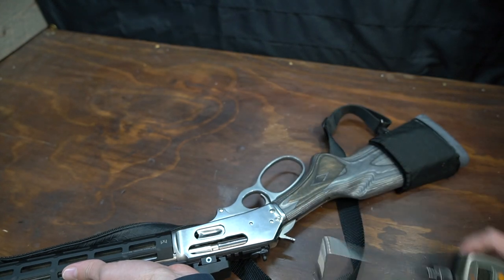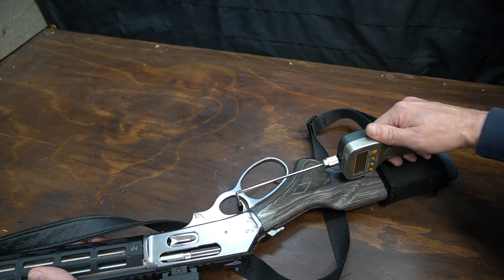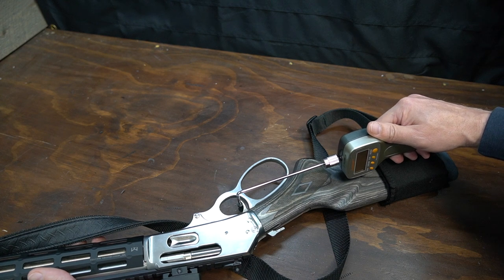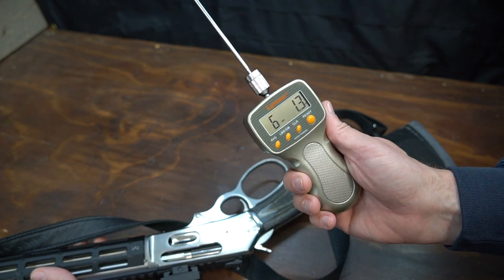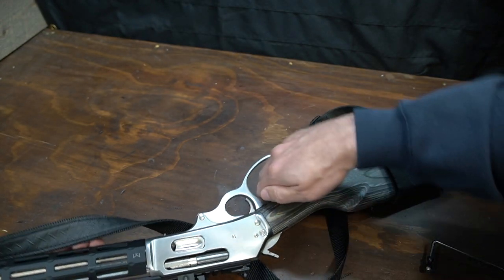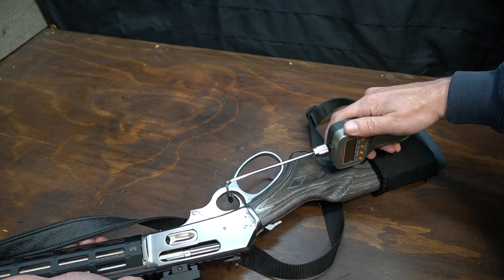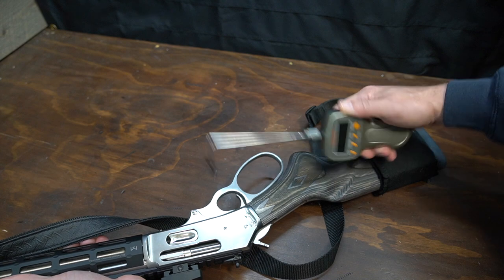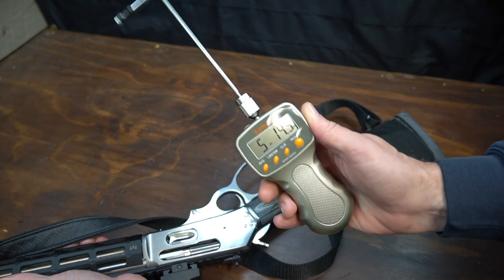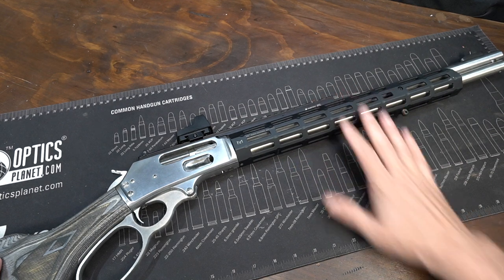Six pounds thirteen point nine ounces. Six pounds one point three ounces. Five pounds fourteen point nine ounces.